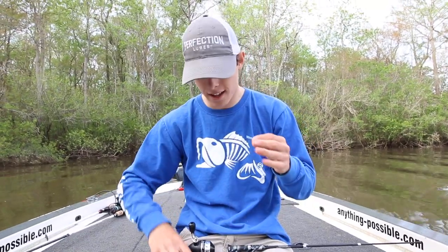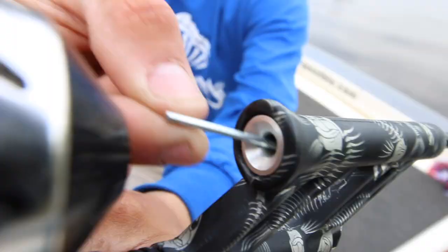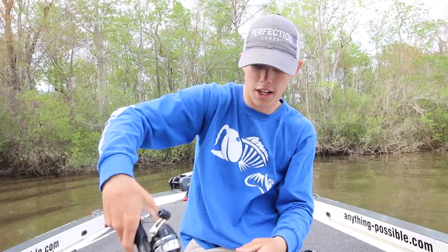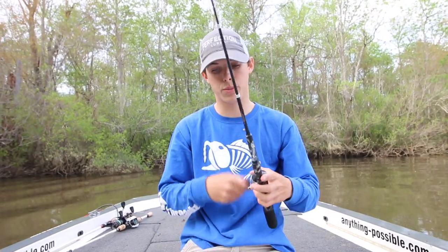Once you have your two overhand knots tied, you want to come right here at the bottom of the rod, slide it in that little hole there, kind of just shake it, and press the button.